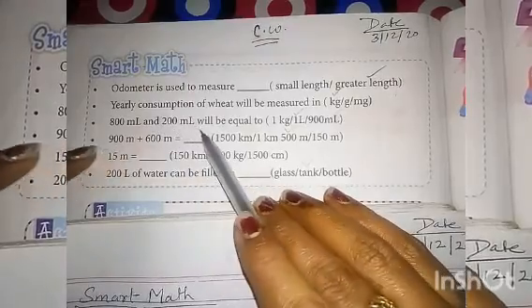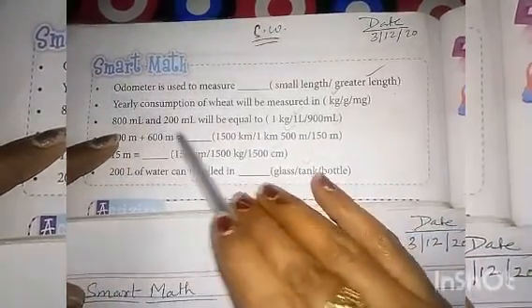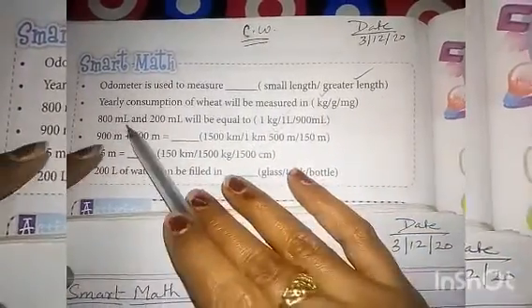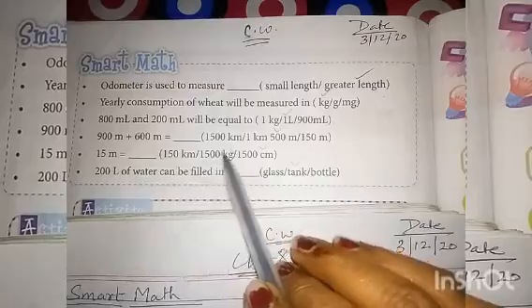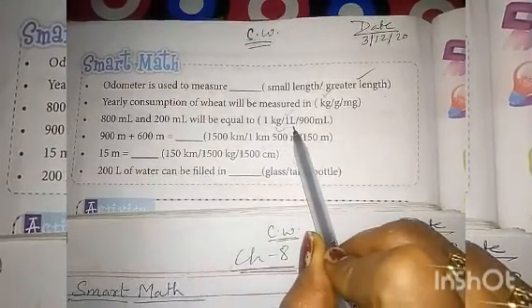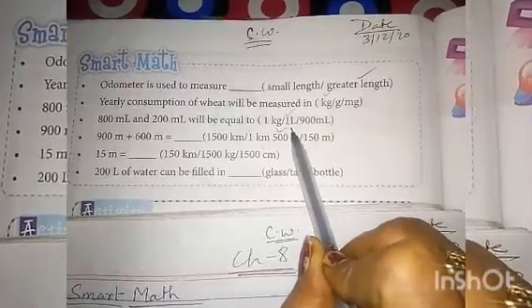Third number: 800 ml and 200 ml will be equal to? 800 ml plus 200 ml equals 1000 ml. 1000 ml means one liter. So the correct answer is: one liter.